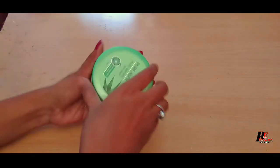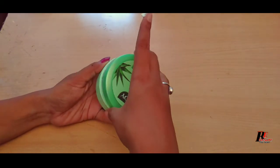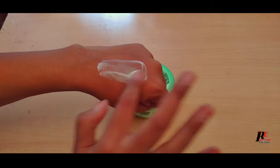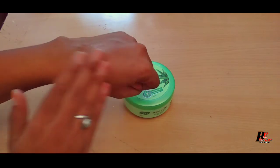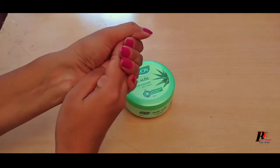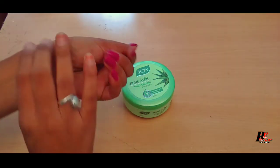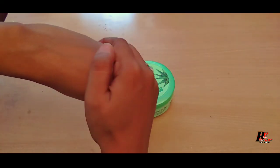We are going to show you how to apply this directly to our face. I will show you how to apply it, and you don't have dryness in your hands — you need to make your hands very smooth.